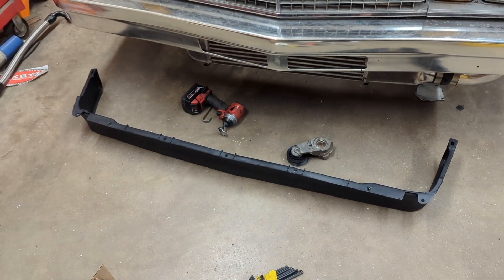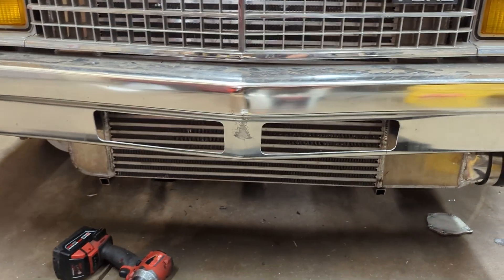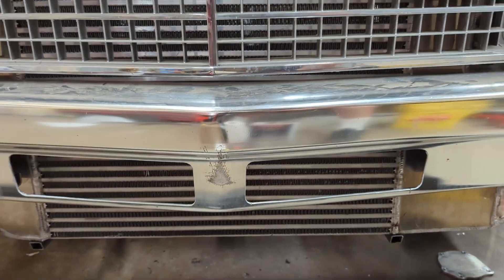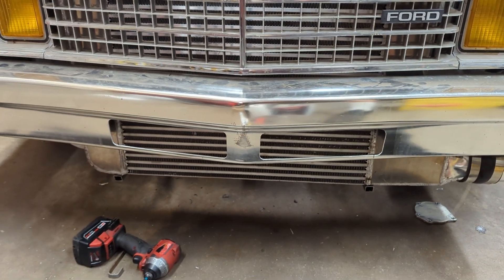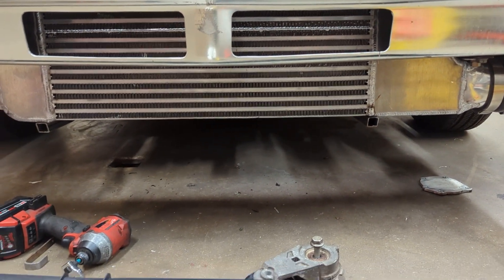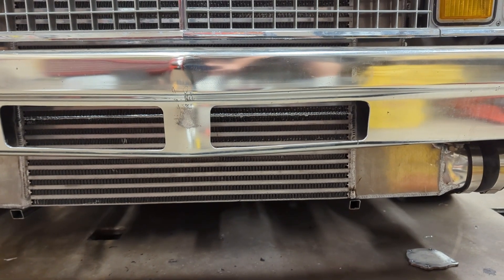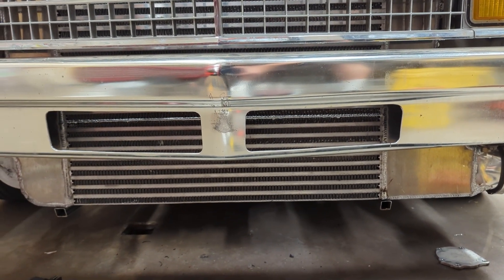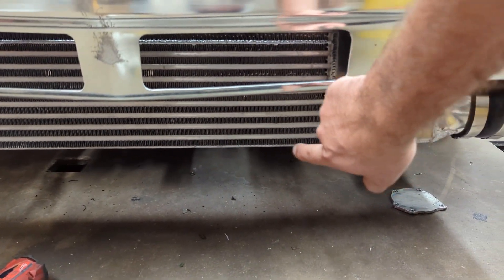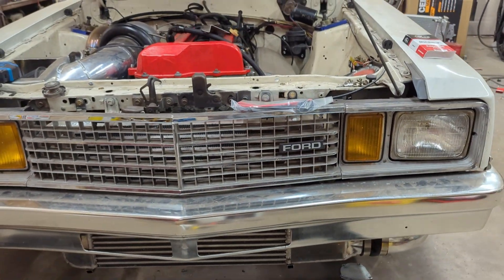That isn't a big deal, because I'm actually thinking about using that to our advantage. As you can see, we added these holes in the bumper to try and get more airflow through the intercooler, but we may also cut the spoiler in half and add a little bit of an opening here to allow as much air to get through the intercooler.